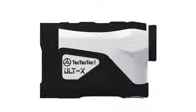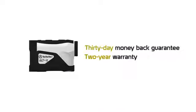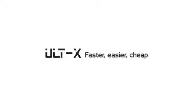The ULT-X is the ultimate rangefinder. So what's the cash? No cash — just a 30-day money-back guarantee, a two-year warranty, and lifetime support. The ULT-X: Faster. Easier. Cheaper.